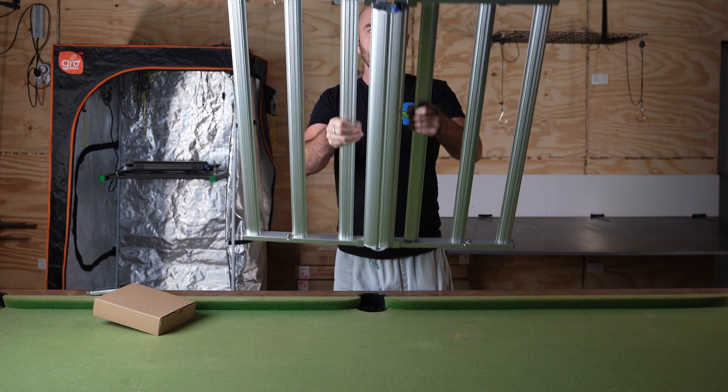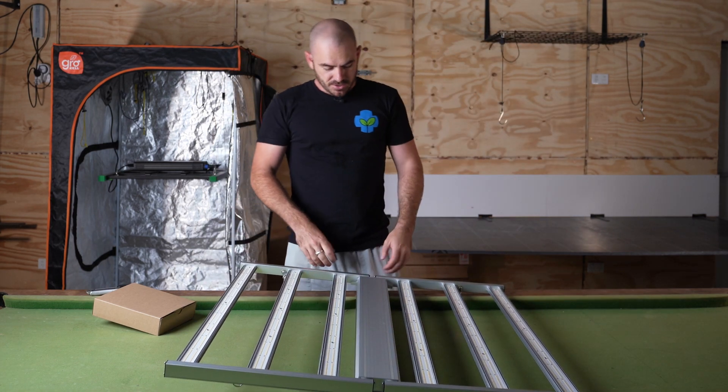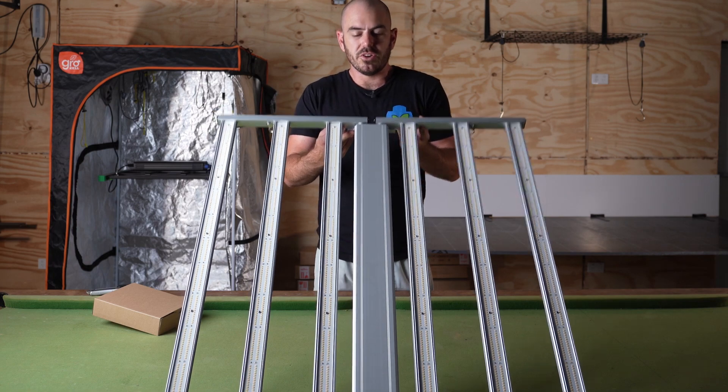The build quality is pretty good as well. There are absolutely no bells and whistles on this — you've literally just got your bar LED aluminium light and a dimmer. What more do you need?